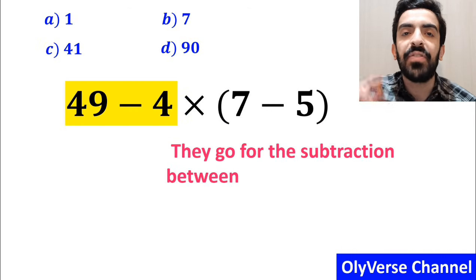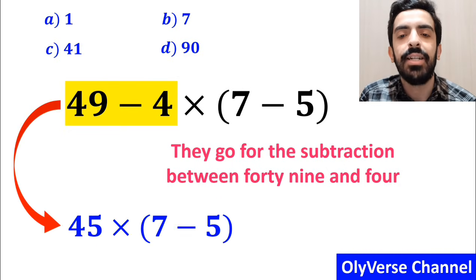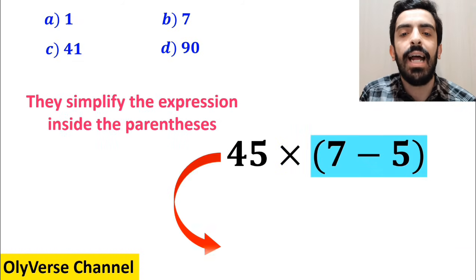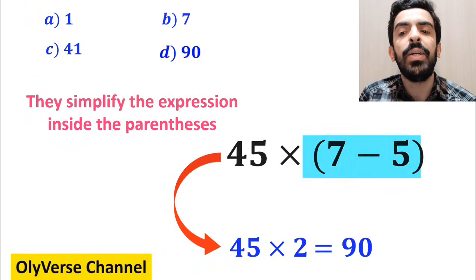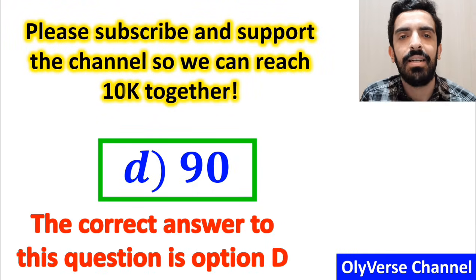They then go for the subtraction between 49 and 4, which is highlighted in yellow, and rewrite it as 45 times (7 minus 5). In the final step, they simplify the parentheses and replace it with 45 multiplied by 2, which gives them the answer 90. They quickly conclude that the correct answer is option D.